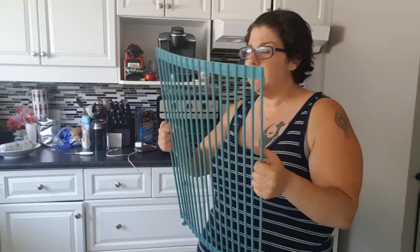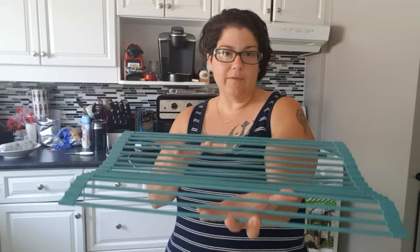I thought it would be nice — I put it on my table and can just put everything on there without worrying. I also like it because you can use it as a cooling rack. If you're doing bread or cookies, you just put it on the counter. Especially come Christmas time, I do so much baking that I can never find enough cooling trays.